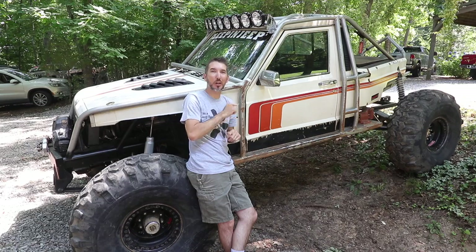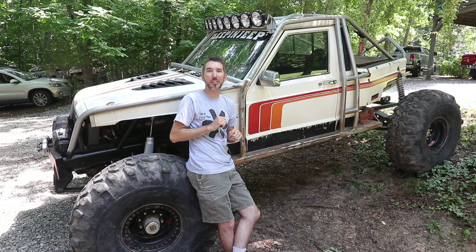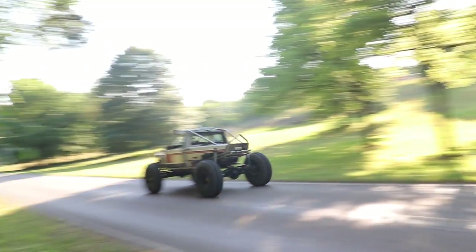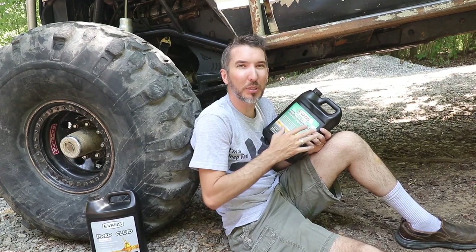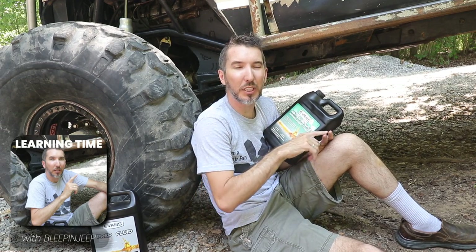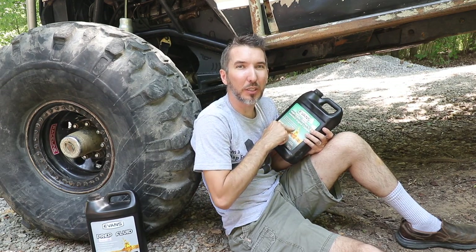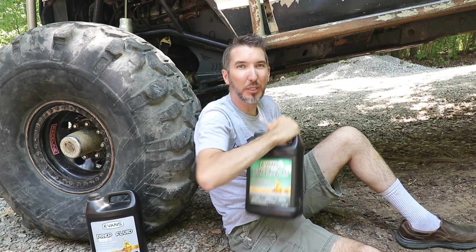Before we do the how-to, I want to talk about what Evans coolant is. This replaces the coolant in your engine. Typically you'd have a 50/50 antifreeze-water mix, and this is going to replace that entirely. I really wanted to try this for a long time.